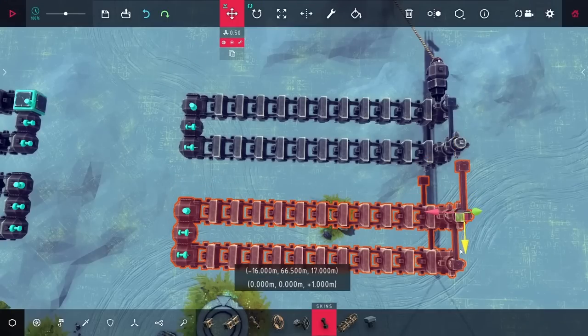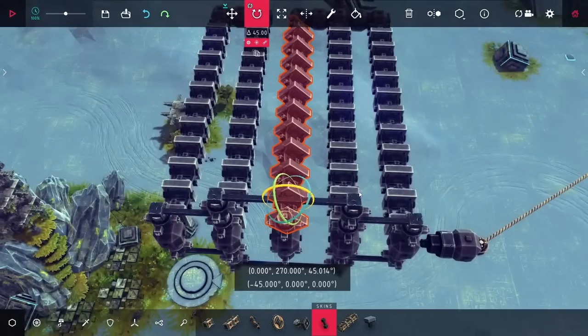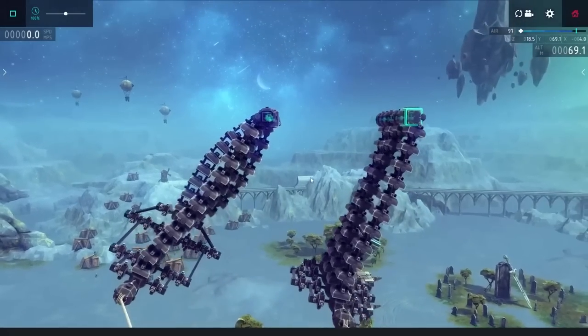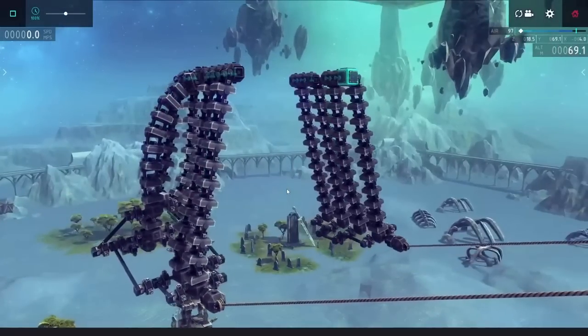I did have another idea, and it involved using more hinges. This time though, instead of having them in the same orientation, I rotated them 90 degrees, and you can see how this one line of hinges really doesn't want to fold down. This was close to working, but it still was bending too much, and this really wasn't going to cut it.